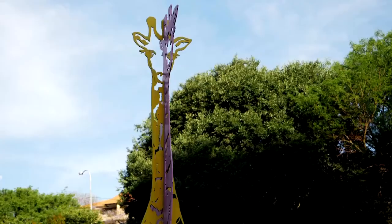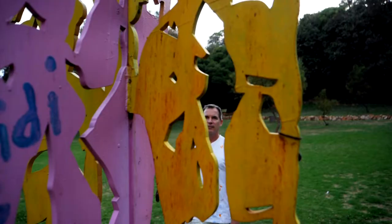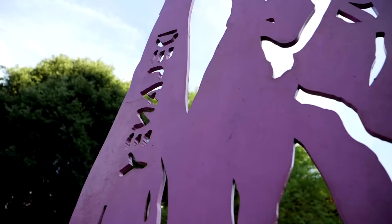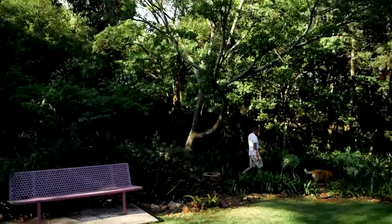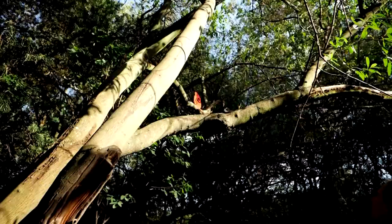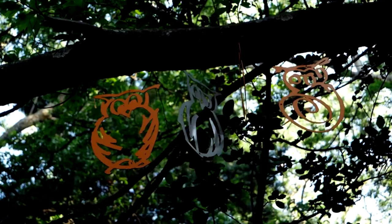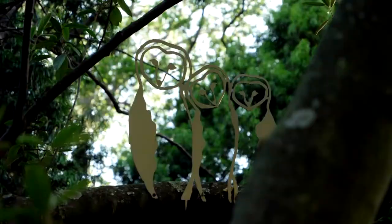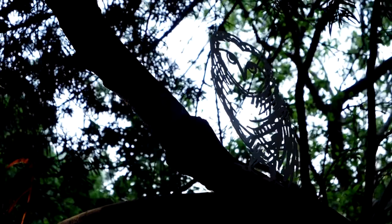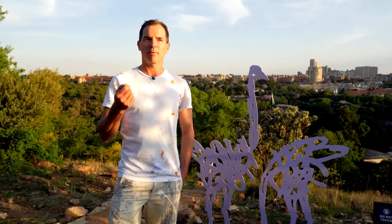I was also thinking about what the city used to be — 120 years ago there was no city here, and animals were roaming around. So I came up with the idea of reintroducing the animals, bringing them back into the urban environment. I chose animals that used to live here in Joburg two centuries ago, and came up with the idea of doing cutouts based on charcoal drawings, cutting them out of metal and then choosing bright, popping colours.